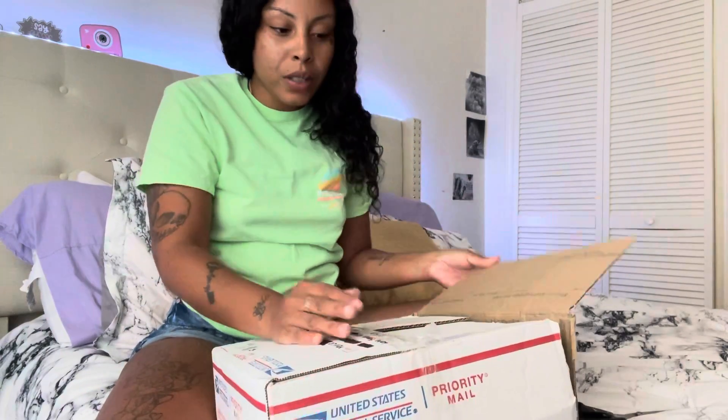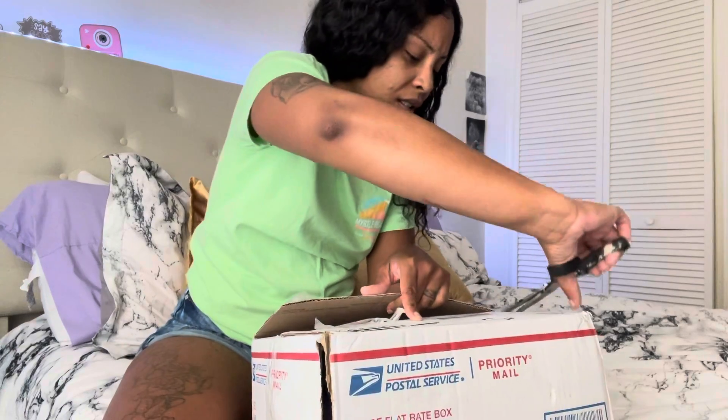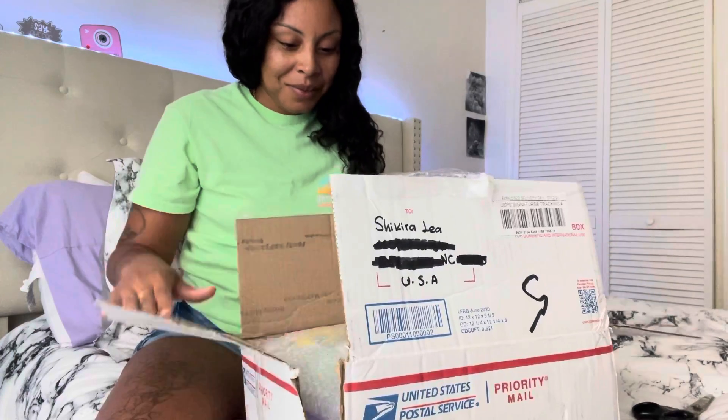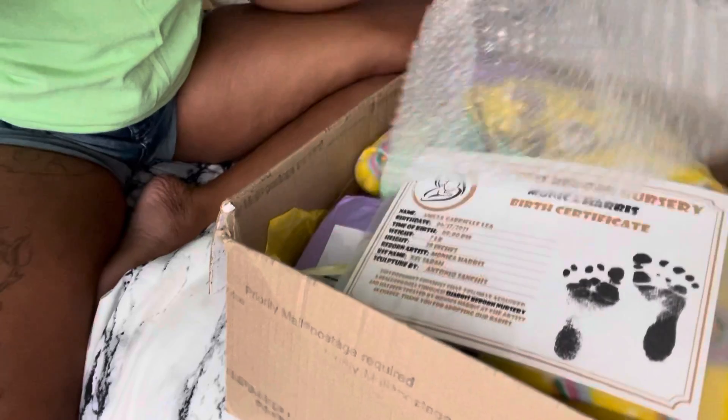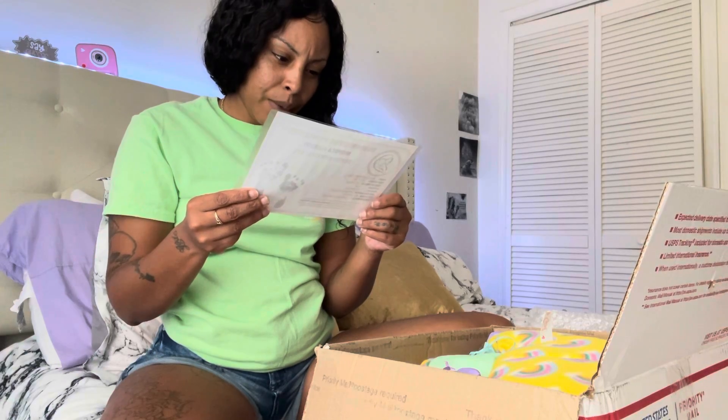She is seven pounds and she's a biracial doll. The kit is called Sarah. So this is her birth certificate — seven pounds, reborn artist Monica Harris, kit Sarah, sculpted by Antonio Sanchez.